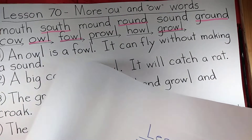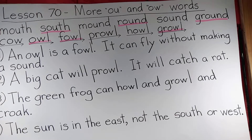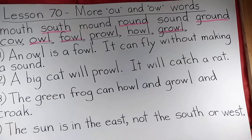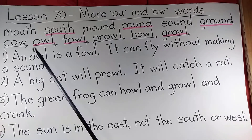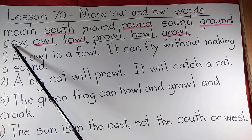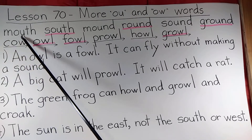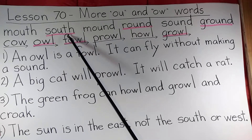Speaking of review, we're going to review the last couple of lessons. Lesson 70 was more O-U and O-W words. So students, say these before I do. Mouth.